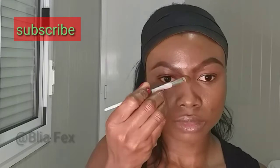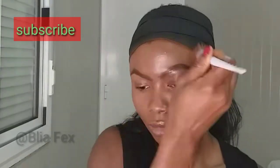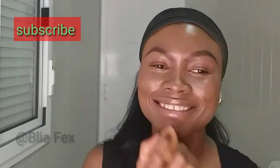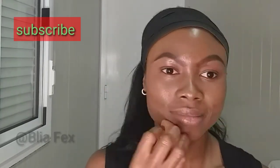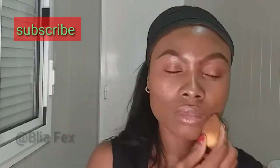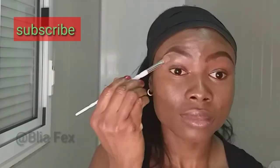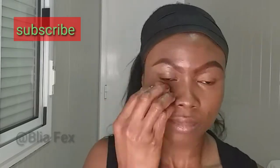I'm tapping and blending everything in, making sure that everything is even. Now I'm applying a bit more concealer to my nose and going back in with the beauty blender to blend. You need to blend to ensure that everything is well blended, because the key to making your makeup look flawless is to blend very well — blend to a point where it looks like it's coming out of your skin.